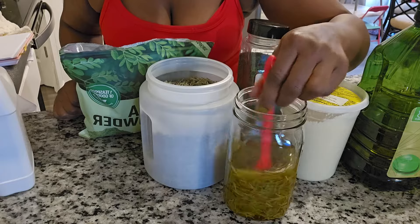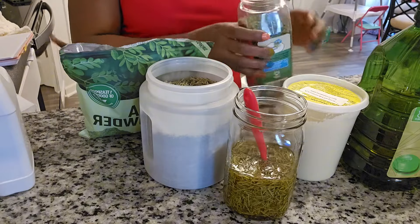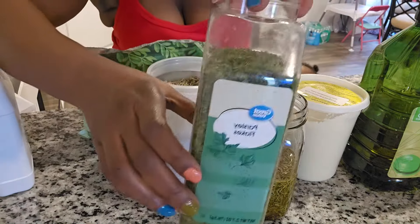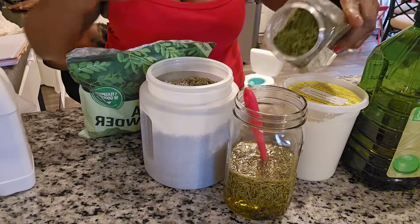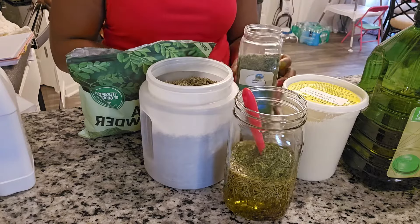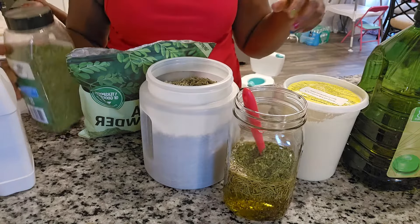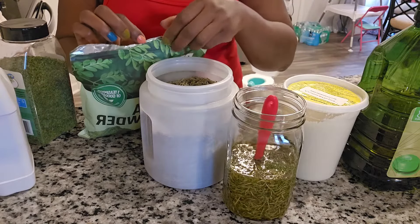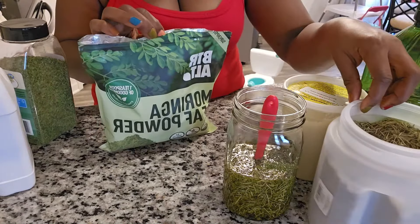I am mixing up my rosemary leaf because I'm ready to add the next ingredient. Rosemary helps to promote hair growth — everybody knows that — and it also protects against hair loss and baldness. I always want to incorporate rosemary in my oil recipe. We use rosemary to cook, so what we put in our belly we can put on our hair, and it works wonders.